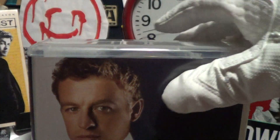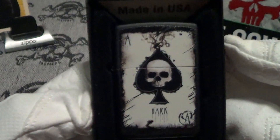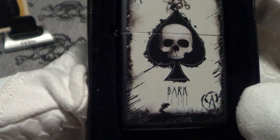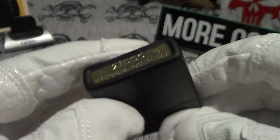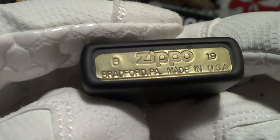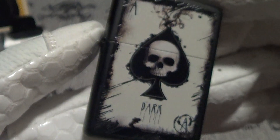Now let's take a look at the Zippo. This one says Skull Ace — it also says 'Dark' underneath the Ace part. It's on a black matte finish and was made in B of 19, which is February. Really good stampings on this, got a steel insert, lights up nice.